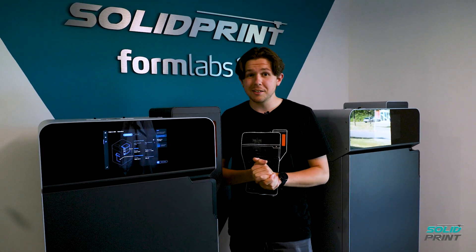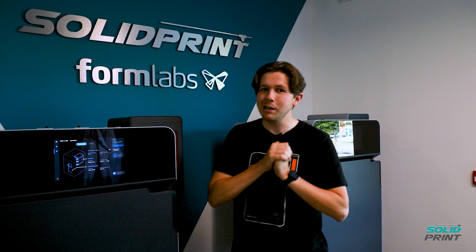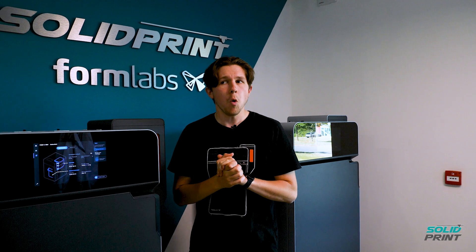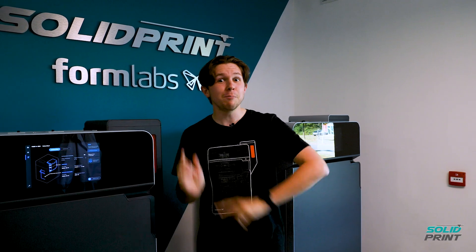Other than that, it's basically the same old reliable Formlabs machine. There are a couple of other hidden features which I'll let you find out for yourselves. Over to someone now to talk about the post-processing station — he may or may not be wearing the same t-shirt depending on whether we've filmed this over two days — but here's past Ben.